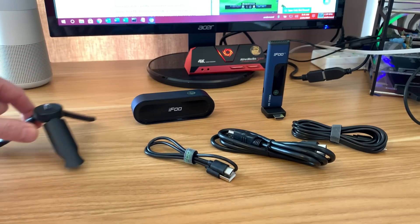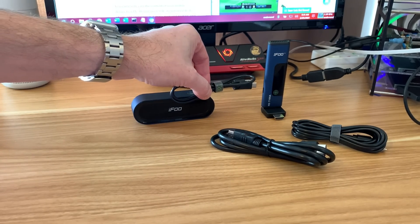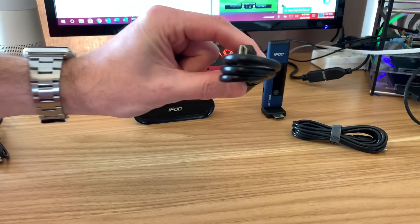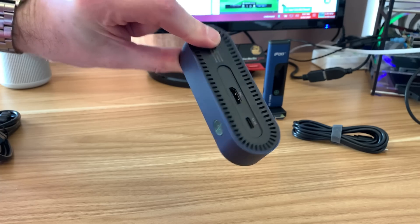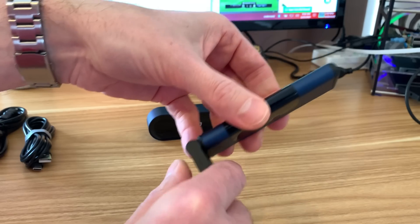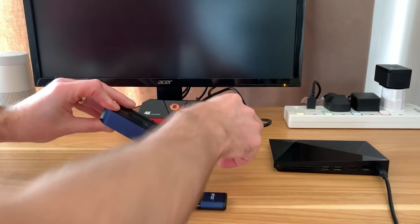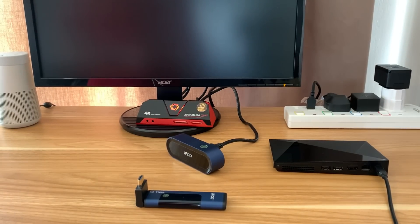We also have a USB-A to C cable to power the sender — either from a device or from a separate charger — and an ordinary HDMI cable to connect the receiver to your TV. The receiver has both HDMI and USB-C input. There's also a longer poseable USB-C to A cable to power the sender device, so you can move it around depending on what it's plugged into. I'm going to plug the receiver into the HDMI on my monitor now.